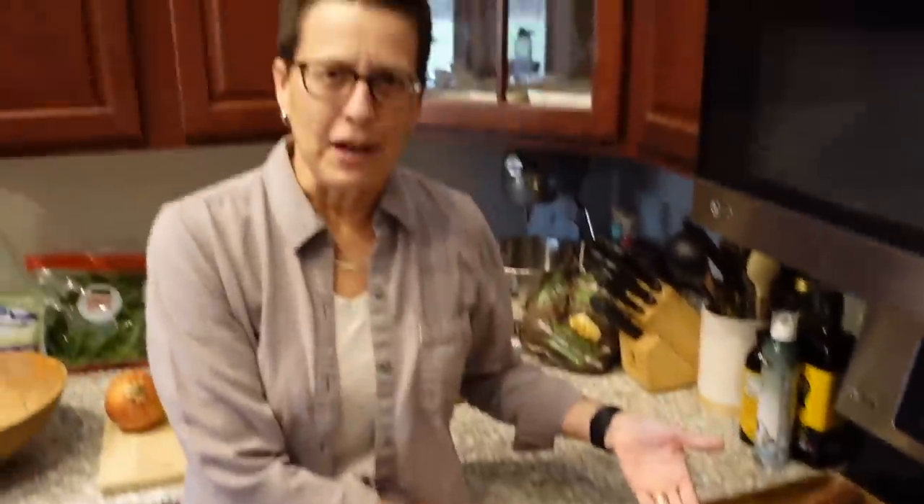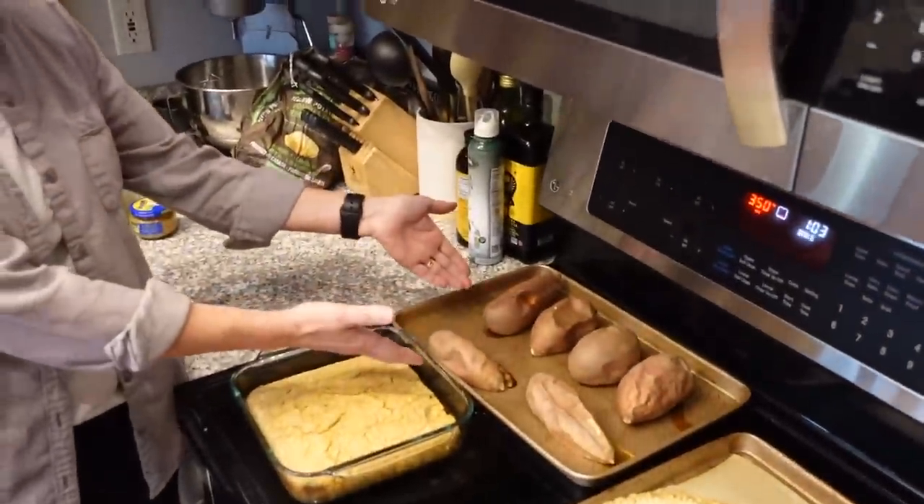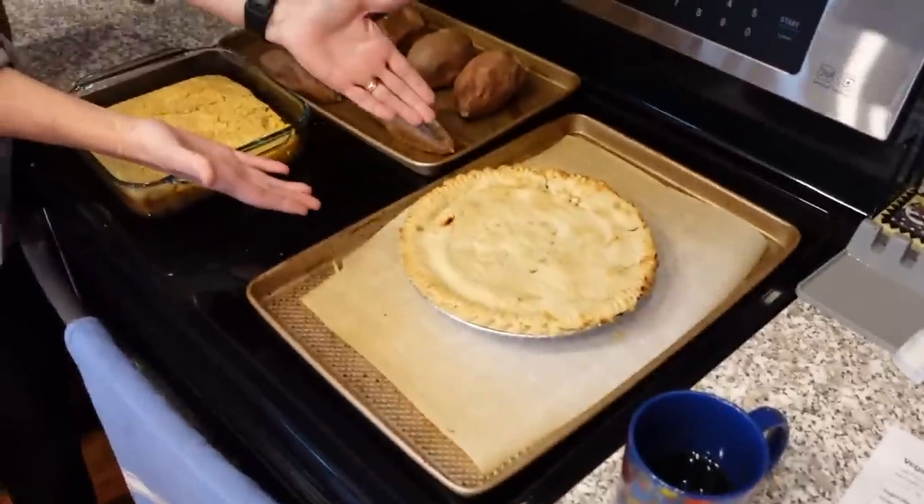What you got going on, mom? Tell us. Well, we have cornbread here for the dressing, we have sweet potatoes for the sweet potato casserole, and Susan has made a cherry pie. Most people have already eaten their Thanksgiving dinner now, so we've also sped up the process for you by laying out all of the ingredients. The moms are prepped for the video.